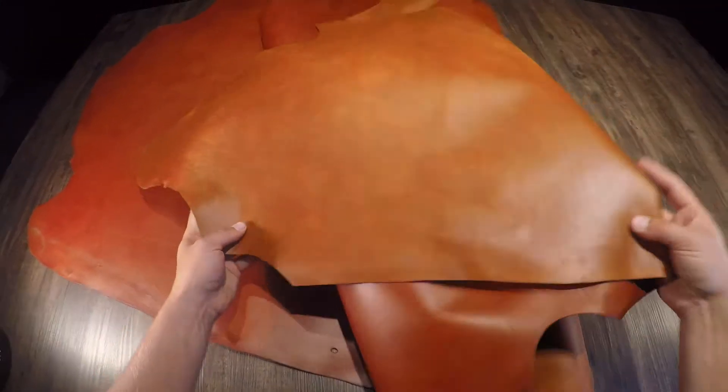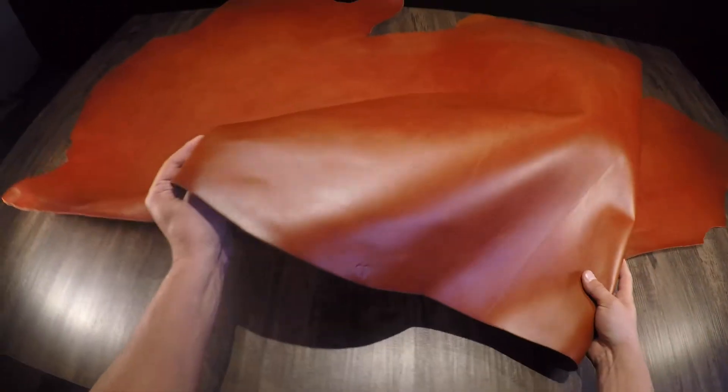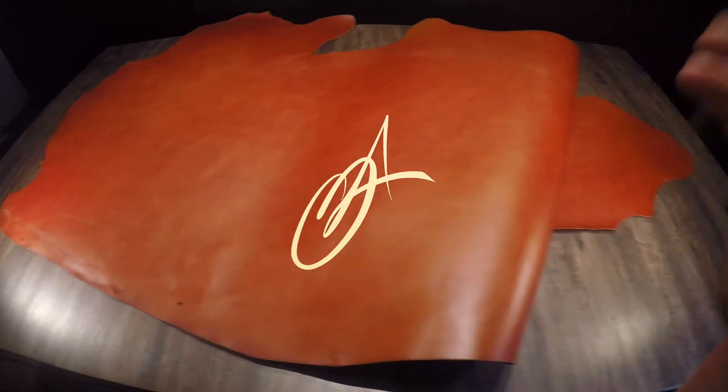Moving on to the flesh side, you have a refinished flesh side, so it is absolutely flawless — there is no extra material. Beautiful overall. If you have any questions, reach out to me anytime, and if not, I will see you in the next review.